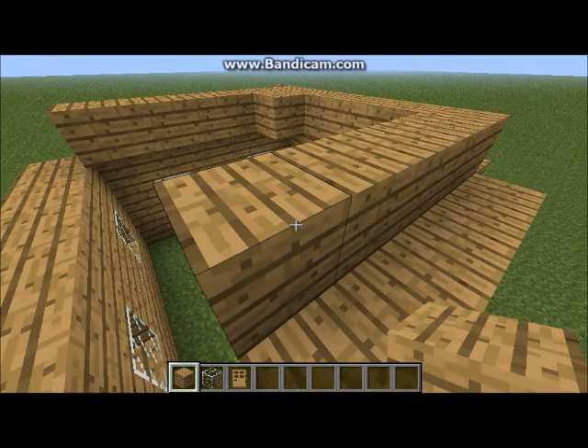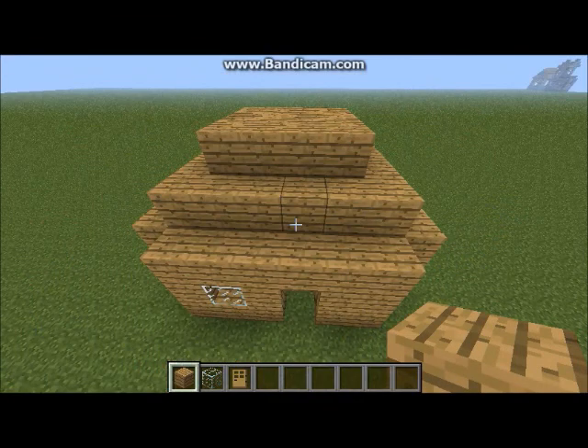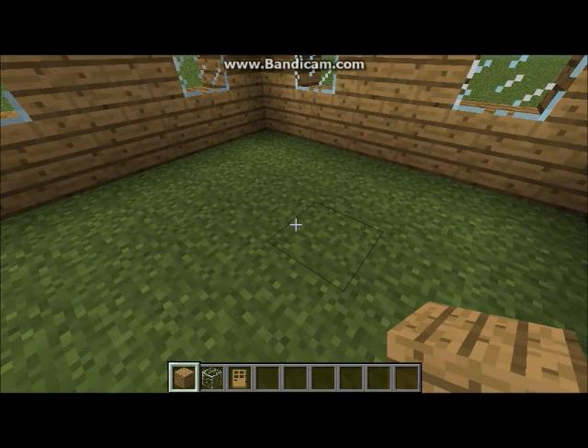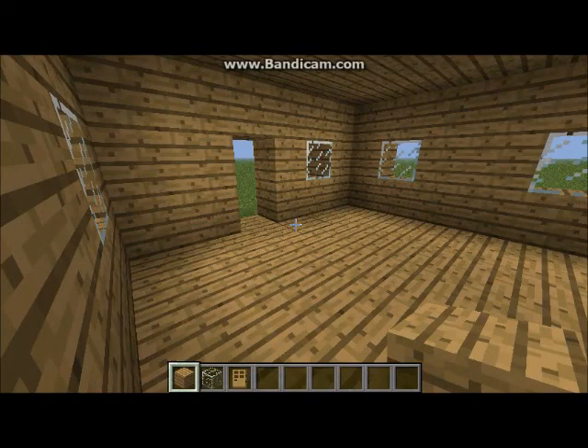I'll be skipping this. There you go — the roof. Now for the floorings, and bam. Now the door placement — remember, place it on the outside.